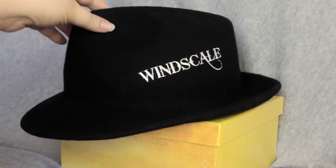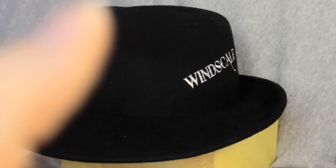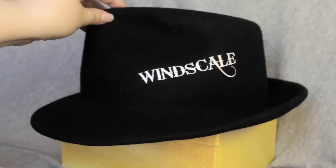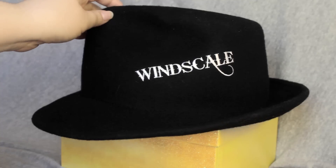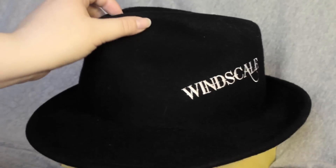Here we are with the hat. The thing with felt fedoras is that they hold their shape very well, and when they lose their shape — which does happen with any hat — it's not hard to gradually work the shape back into the hat, which is definitely very nice. Since if you're ordering Windscale clothes you're ordering them overseas, and god knows what happens during overseas shipping.